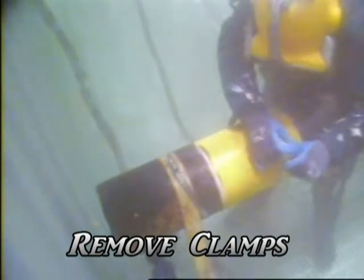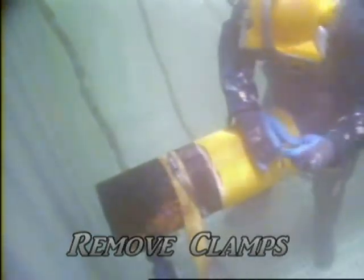Following proper cure time, the divers will remove the hose clamps and inspect the single wrap sleeve.